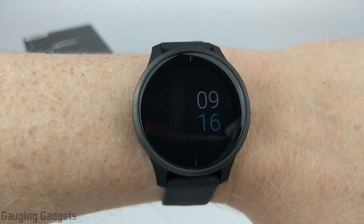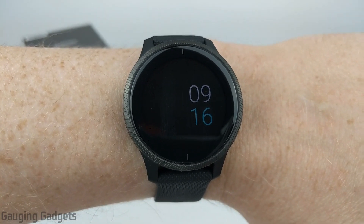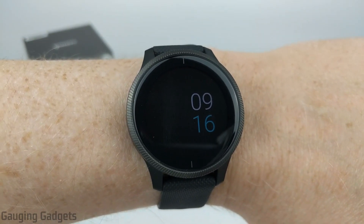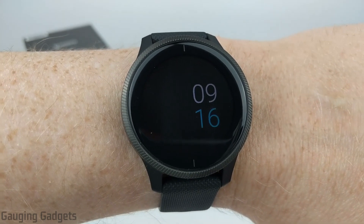Hey guys, welcome to another Gauging Gadgets Garmin Venue tutorial video. In this video, I'm going to show you how to turn on the always-on display on your Garmin Venue so that the watch face doesn't completely turn off.